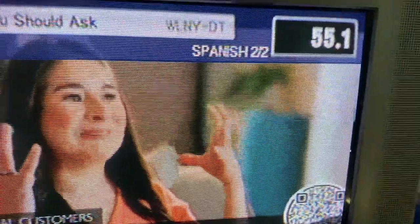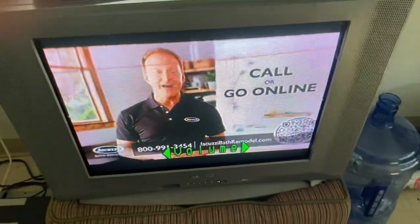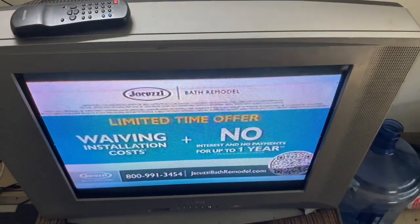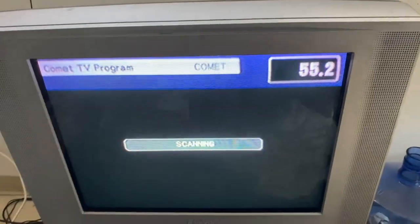Now you want to take your remote and we're gonna turn on the converter. And now you've got free local over-the-air television that you can watch anytime, anywhere — whether you're in a rural area, the city, or anywhere in the state. Free over-the-air television.